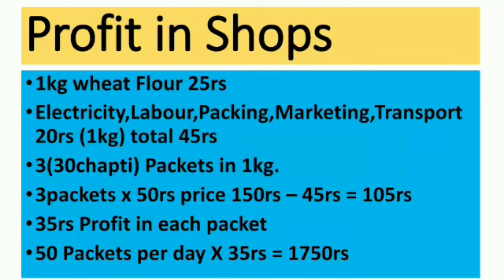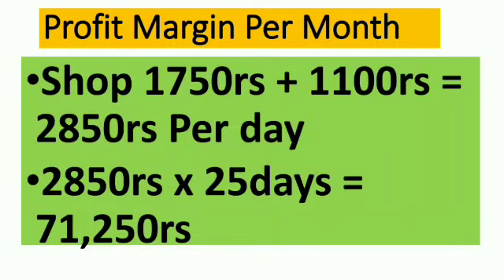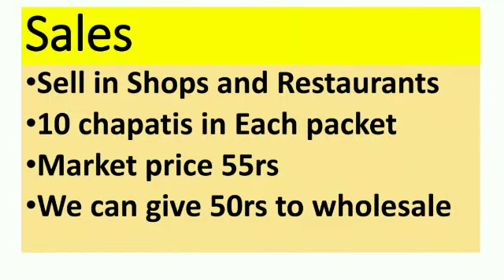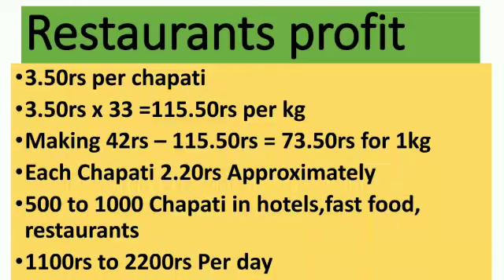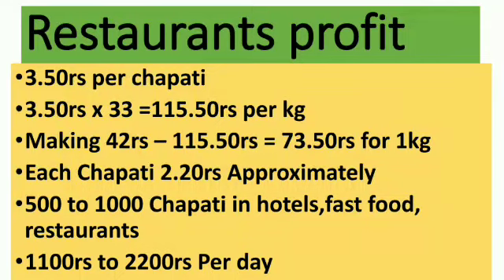Recent times have seen great demand for this product, just because people are almost always working. Every member in the family has started to contribute towards the economy of the family, and that's why they find it hard to prepare and cook things at home. But still they have that craze and consciousness for homemade food.